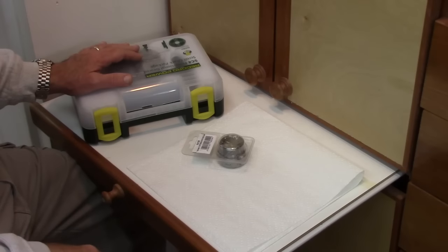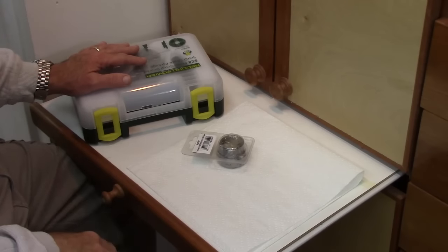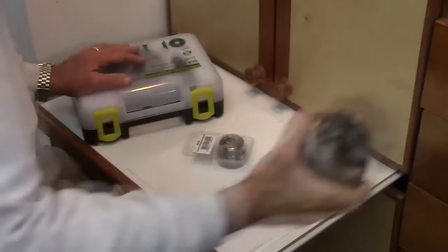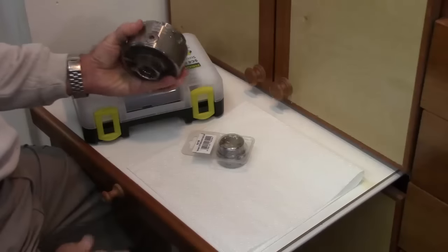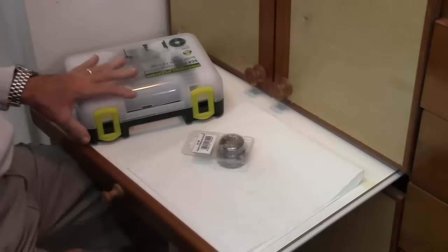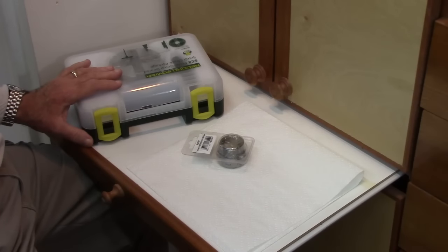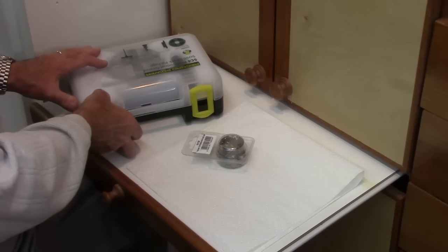Welcome to my shop. This is an unboxing of the Record Power SC4 chuck, which I understand is very similar to the Technotool Supernova chuck. I was intrigued when I saw this advertised in a recent issue of Craft Supply, so I wanted to review it. Let's open up the case.